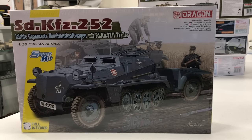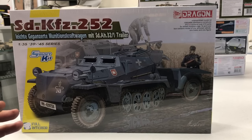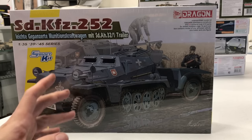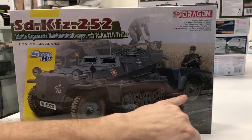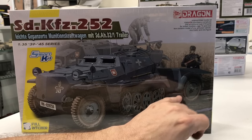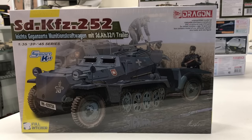This is another kit that myself and quite a few of my customers have been excited about — the Sd.Kfz. 252. This was a munitions schlepper that the Germans had in World War II, and it went along with all of the Stormgeschütz. It's a modified 250 half-track where they've cut the back off, armored up the top, and it's also towing a trailer behind it full of ammunition for the Stormgeschütz.